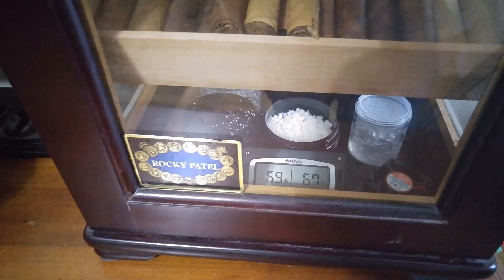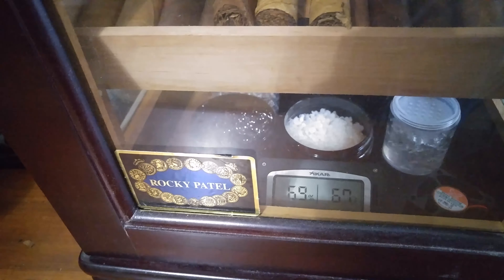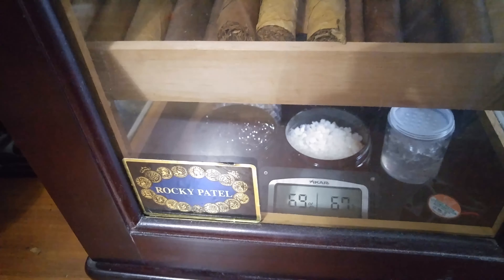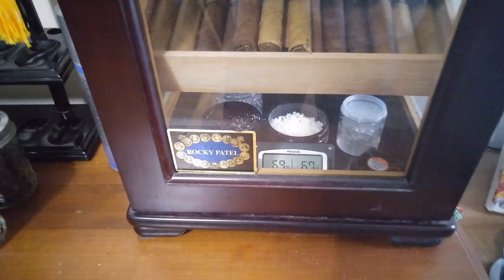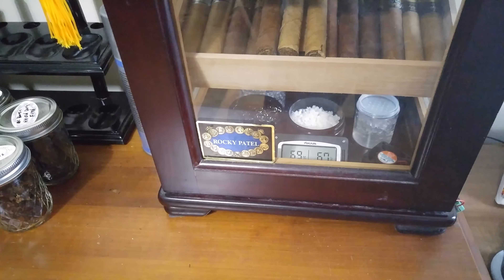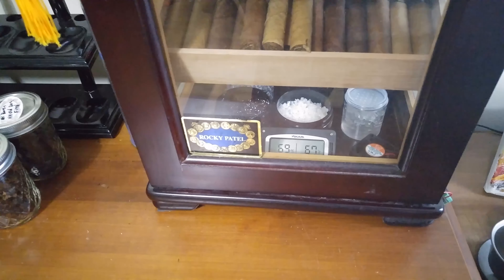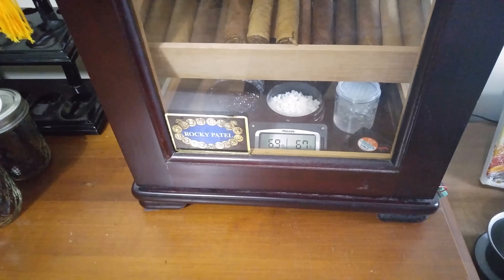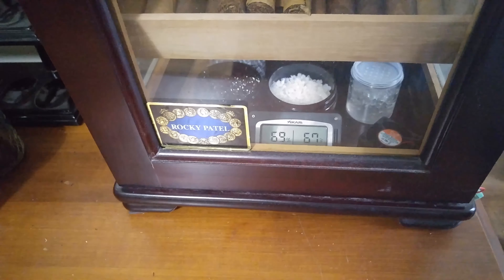As you can see it's sitting nicely at 69% right now. I opened it up a little earlier so it's recovering and it's pretty much back there already. What I'm using for humidity is both silica beads and gel. I find using both allows them to basically fight against each other — the silica absorbs moisture better and the gel gives it off better. I keep the gel beads hydrated and let the silica stay dry, and it pretty much regulates my humidity for me just by sucking up any excess.